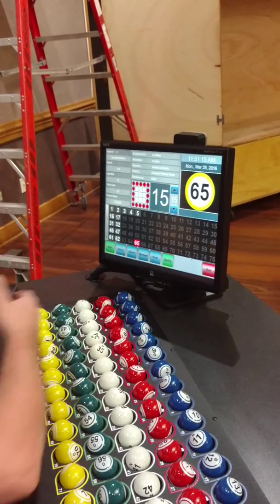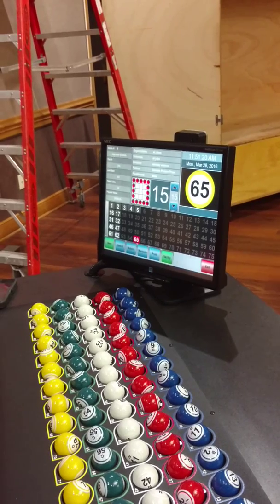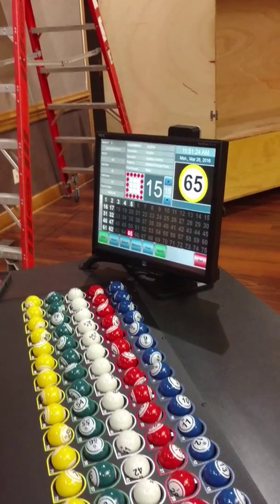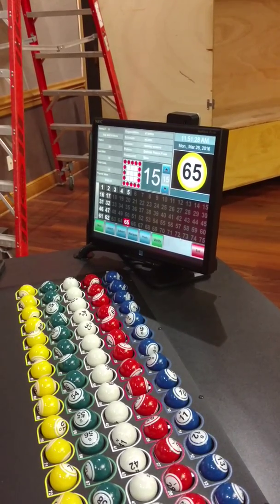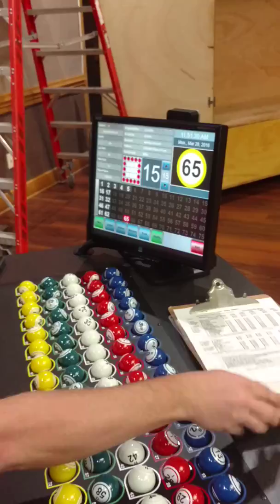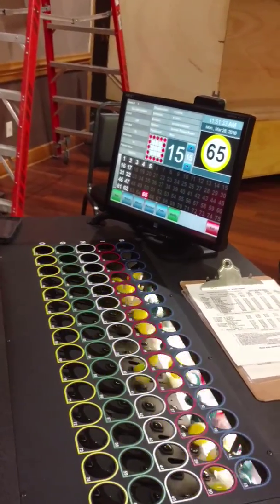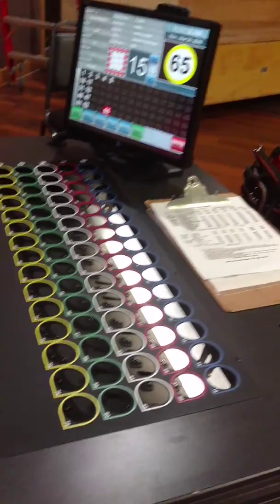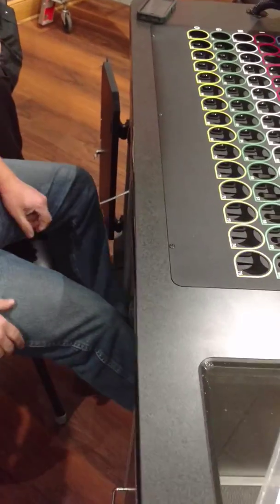That's the operation of the machine. Is there anything different you guys do that I haven't covered? I'll let you play with it - you can't break it. You can turn it up, bring it down. Ball drops - pull this one, it closes. You just push it back up, okay? Ball drops.